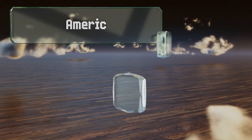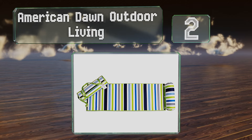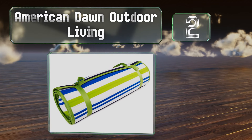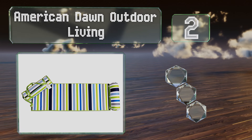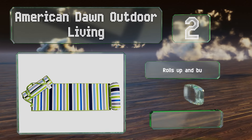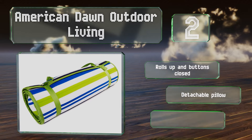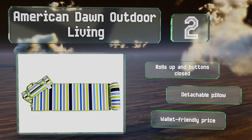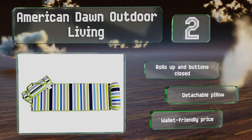At number two, if you prefer to lie on all-natural materials, you'll like that the top of the American Dawn Outdoor Living mat is 100% cotton. However, the bottom is made of abrasion-resistant polyester, so it should still do fine on rough surfaces. It rolls up and buttons closed, and features a detachable pillow and a wallet-friendly price.